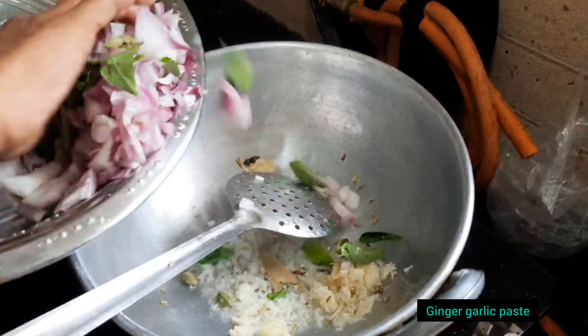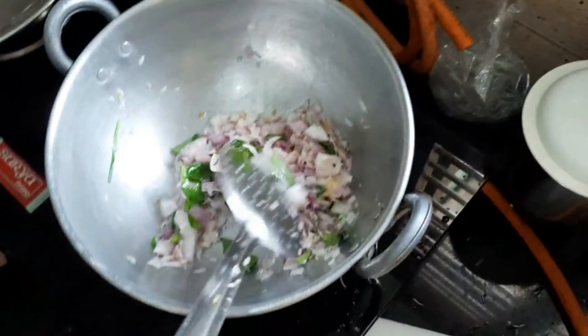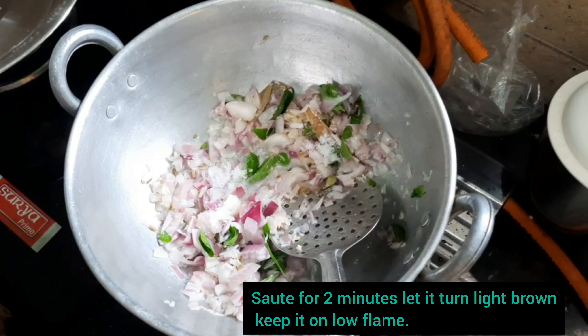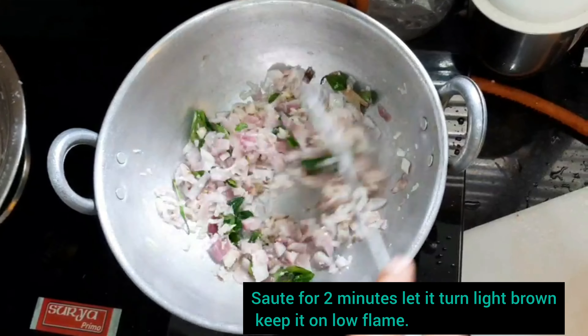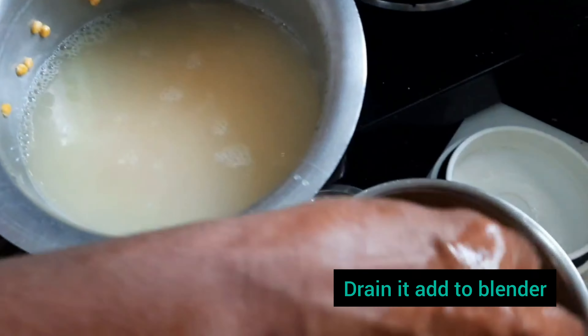Add ginger garlic paste into it, then add all the chopped onions and curry leaves. Sauté it for 5 minutes until it turns a light brown color. Meanwhile, we will prepare the vada.